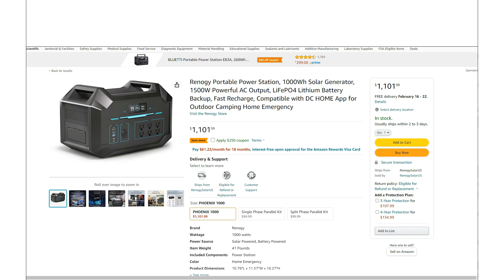Just taking a quick look at the new Renogy Phoenix Power Stations. They've got a whole lineup of these things now — there are actually three different sizes. You've probably heard of the Renogy brand before because they've basically been making a lot of off-grid solar stuff for quite a few years now.